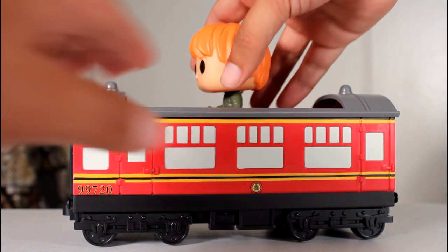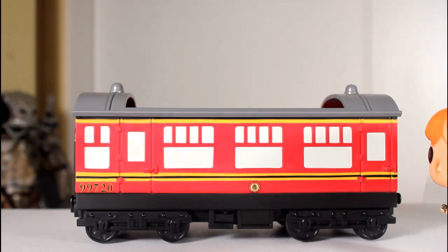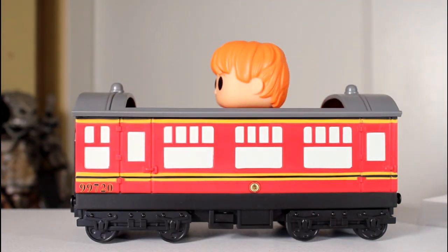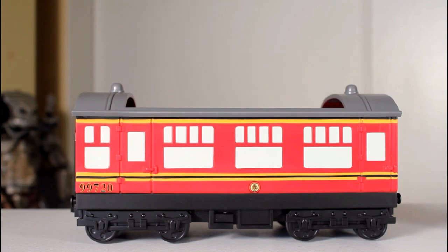I want to point out that the inside of the carriage has a little plastic tray, which technically elevates the figure a little bit. I think the figure looks better resting higher in the train. It still looks cool, but I'm going to be displaying mine with that little tray inside.